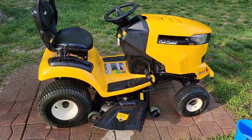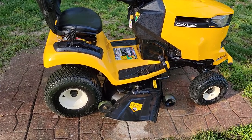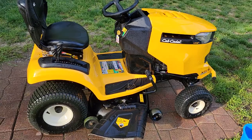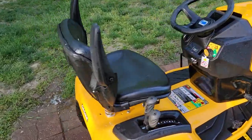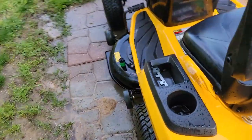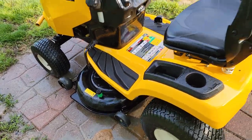Pretty simple video. Thanks everybody for watching. Check out my next videos on how to sharpen the blades, change the oil, change the air filter, and also this little garden hose attachment for the mower deck. Check out my next video. Thank you.